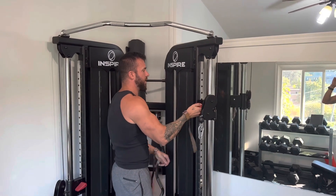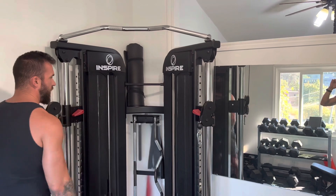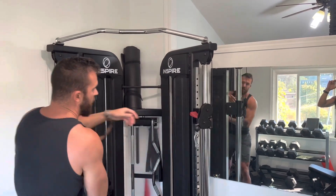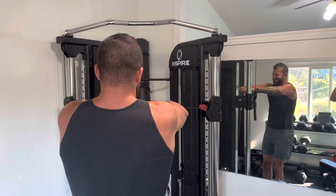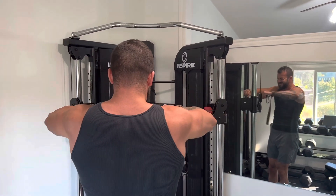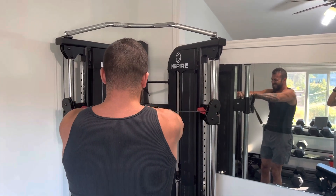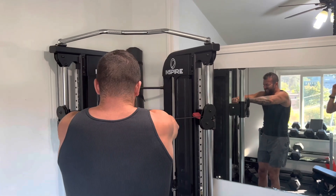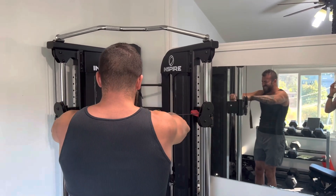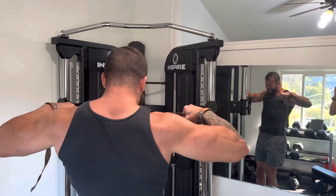The second phase of this triple set — set the cables at shoulder height and grab overhand. Lock the elbows in place, slightly bent, and then all I'm thinking, and all I want you to think, is squeeze those elbows and move them back only by contracting the middle of your back. This will smash your mid traps and your rhomboids hard.